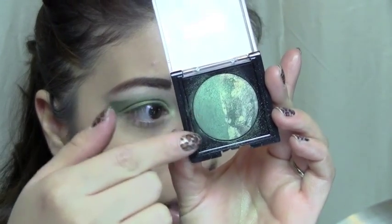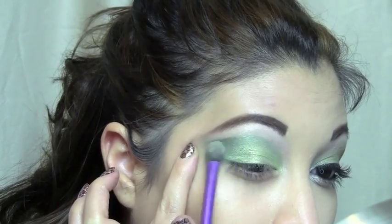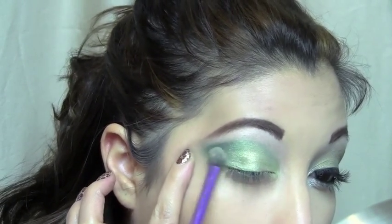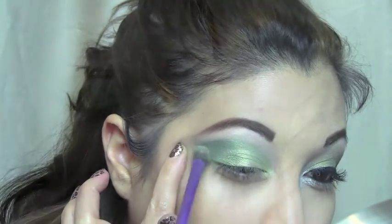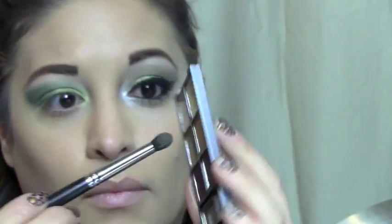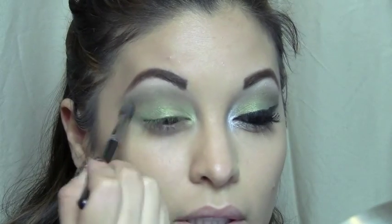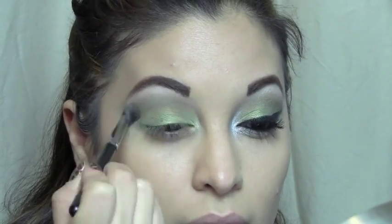I'm going to use the green side of this Maybelline icon and place that on the outer corner, blending it in. This is from the Vanity Palette by Wet n Wild, and I'm just going to take that color and bring it into the crease to help define the crease.